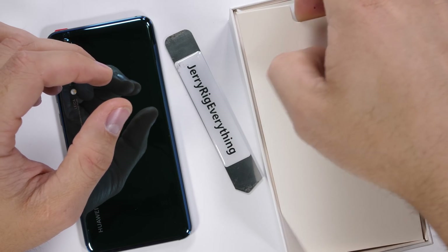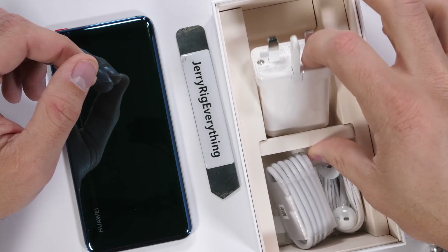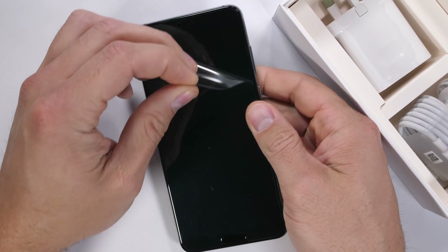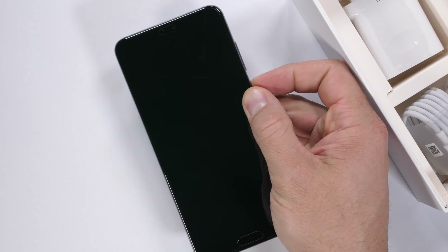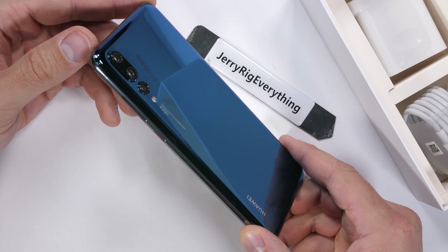Inside the box we get the charging cable, headphones with a USB-C connector, and the international wall charger since this particular phone isn't coming to the USA. I'll update the video description if that changes in the future. Initial impressions are the phone is thick and solid feeling right out of the box, just how it should be.